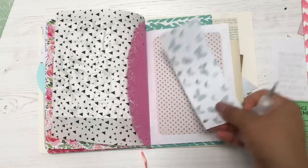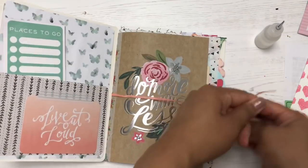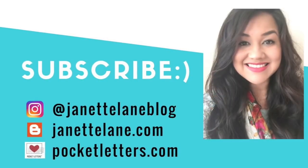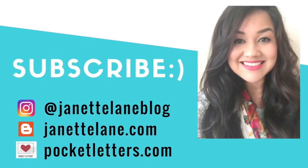Well friends, I'm at the end of the video. Thank you so very much for watching. If you would like to see more of my crafty projects, please subscribe to my channel, or you can find me on Instagram at JeanetteLaneBlog. Thank you again so much for watching, and I'll see you real soon. Bye!